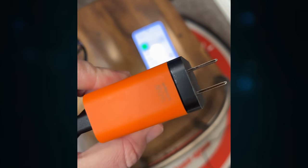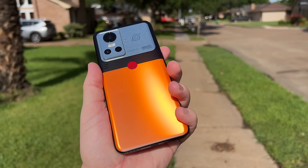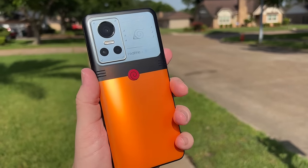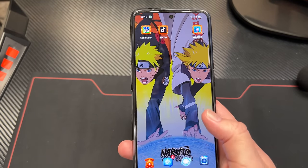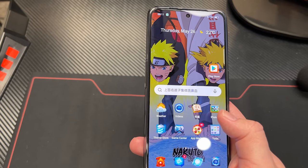Even if you do fast charging at 80 watts — just 80 watts — it's still supposed to do zero to 100% in 32 minutes. So yeah, I love the design, and that's the biggest thing with this phone. It just looks so cool. It's decked out to the nines with all the Naruto stuff — the logos, the icons — and when you look at the phone itself you get the backgrounds, the icons. I think it's a well thought out device, something that's going to make people happy, especially Naruto fans.